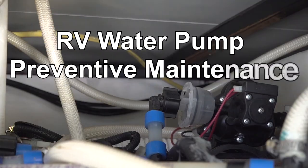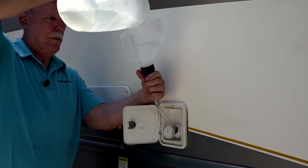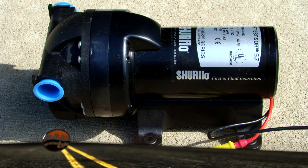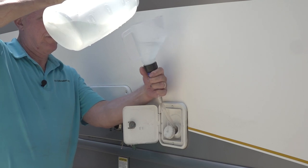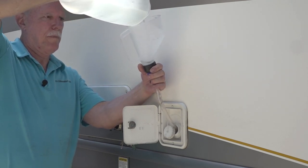Now we can discuss some easy preventive maintenance steps to keep the pump working. RV water pump preventive maintenance is simple — it primarily consists of keeping the water system sanitized and periodically inspecting and cleaning the strainer. SureFlow, a leading water pump manufacturer, stated that a lack of sanitizing the water system is the number one reason for premature pump failure and poor performance over time.